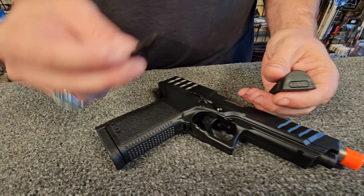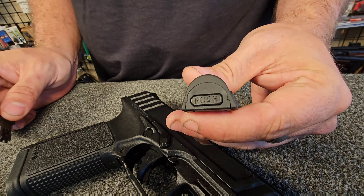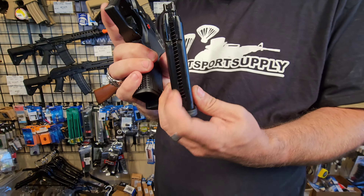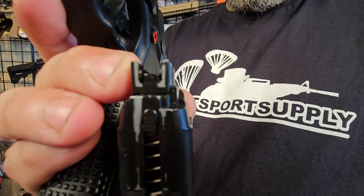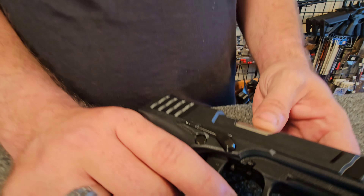You remember I said that it had two back straps — if you happen to lose one of these tools, the second back strap will have a second one in it. One other neat feature with the GTP9: the magazine, instead of having your plastic feed lip on the top, is actually metal.